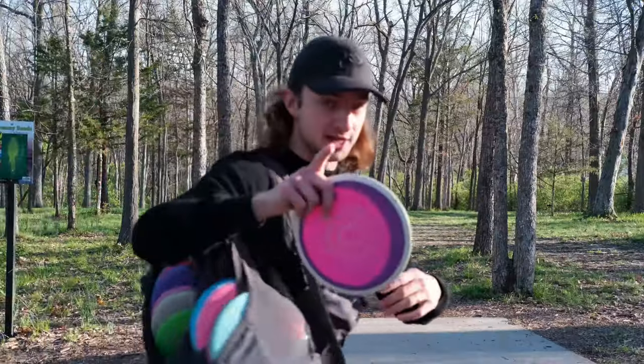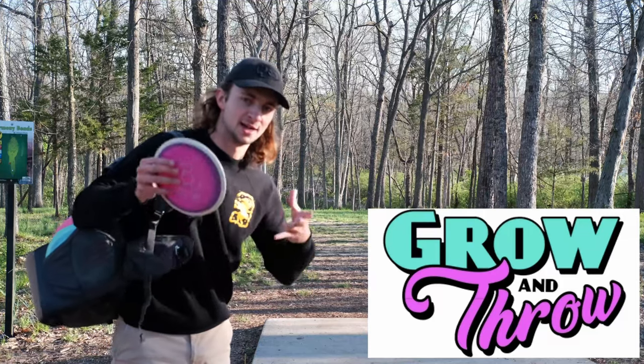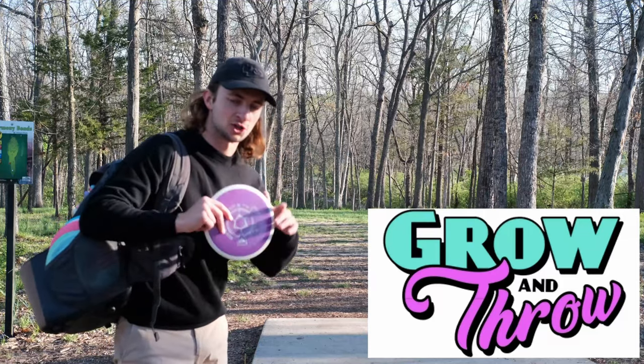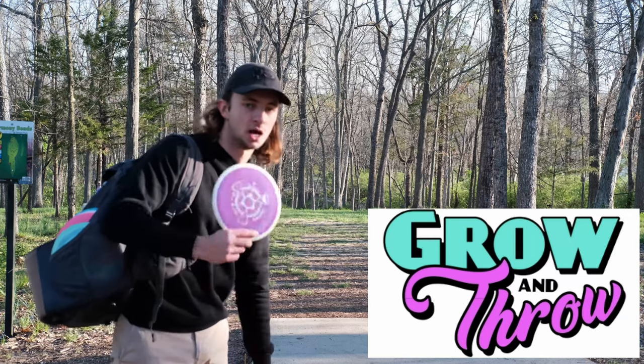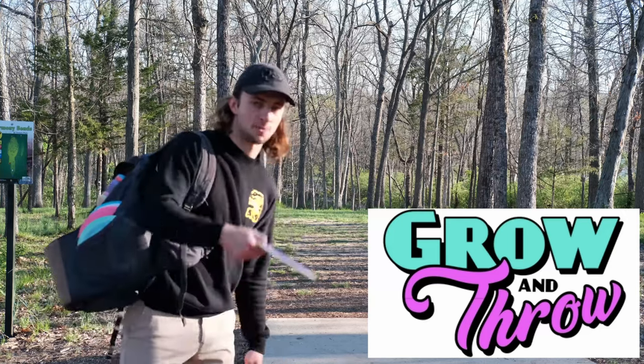And if you too want to almost ace, why don't you go check out Grow & Throw? This video is sponsored by Grow & Throw — they're an amazing retailer here in Columbia, Missouri, also online at growandthrow.shop. They've got tons of discs, tons of MVP, Axiom, all the stuff you want. Go check them out.